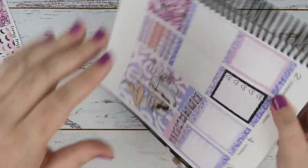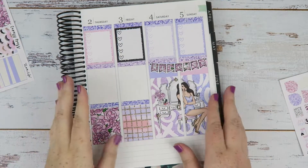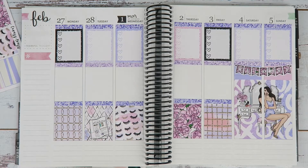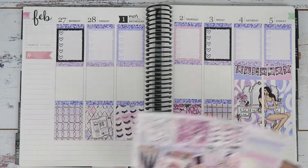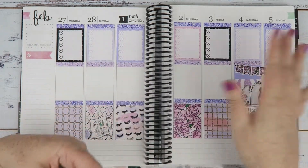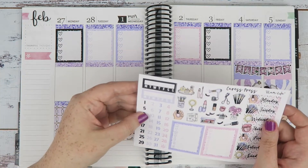There we go. Look at the weekend all done. I like it. We'll have to see whether I put this in, because I haven't used it obviously, so it could still work. I think next I want to get my deco covers done, just to get this base down, and then we'll do the sidebar and go into the days.